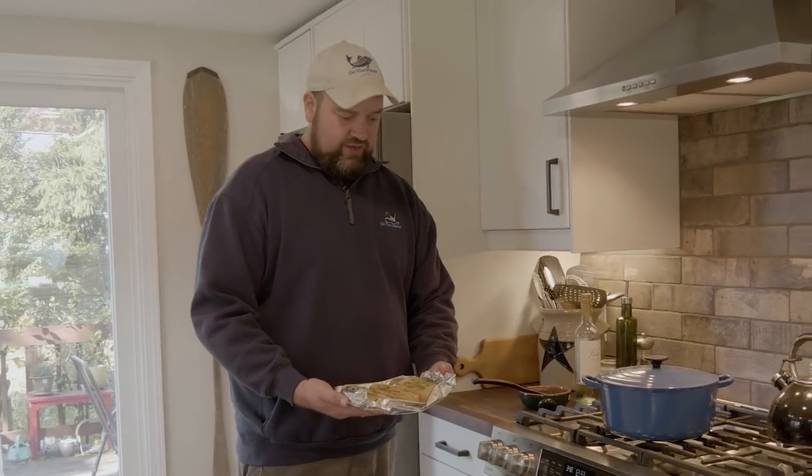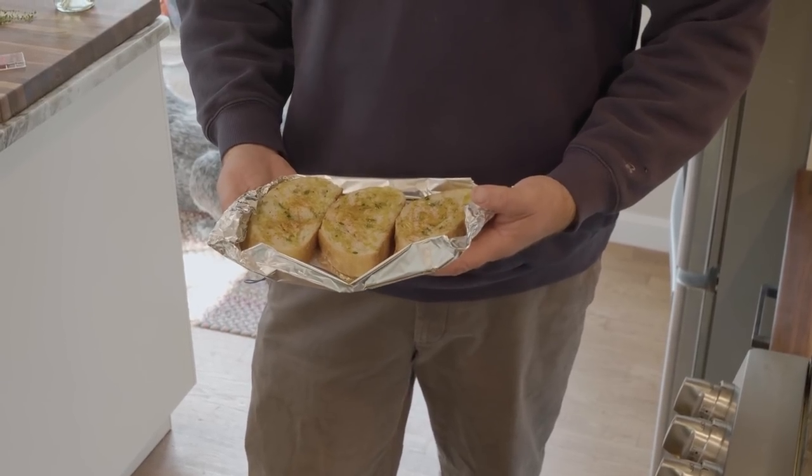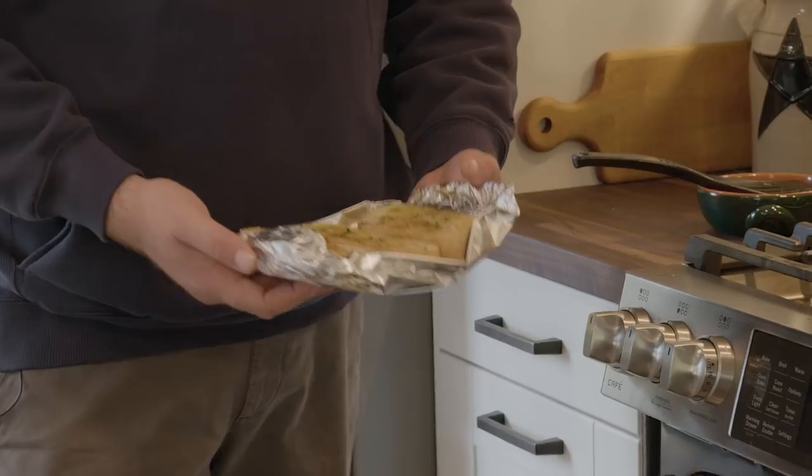While the fish is cooking, we're going to get our bread toasted. I like a nice slice of crusty bread that you can use to kind of mop up all that sauce at the end.